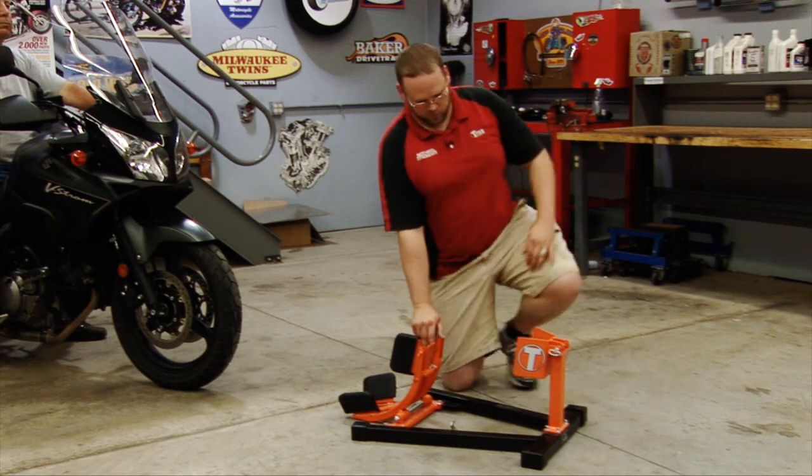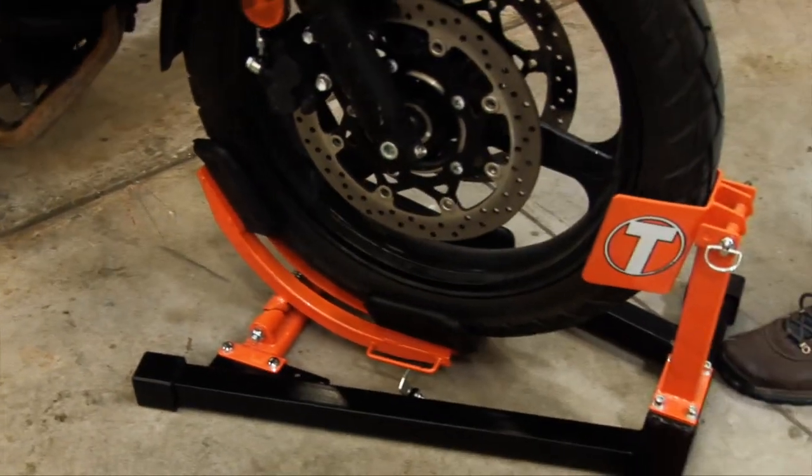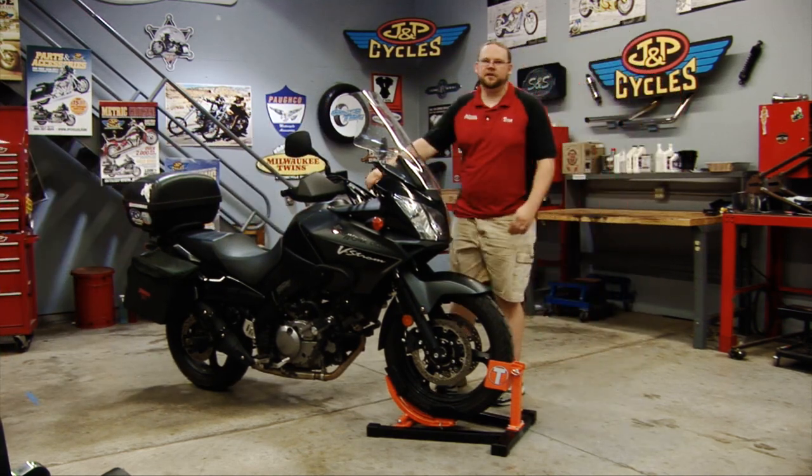So you'll see, as Dennis comes on through here, the clamp actually comes around the side, holds up the bike, and makes it completely sturdy.